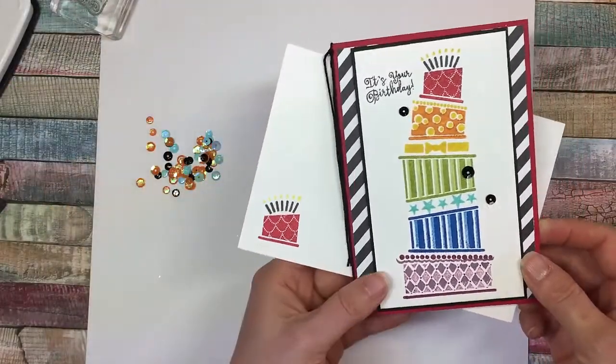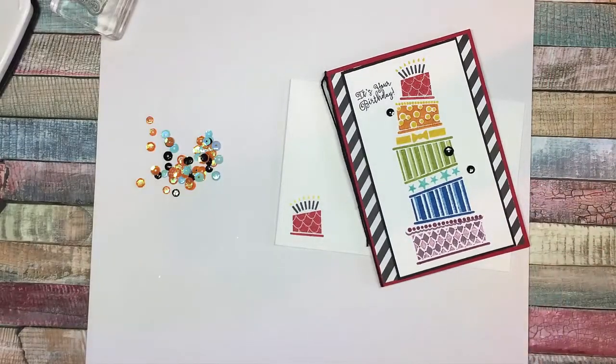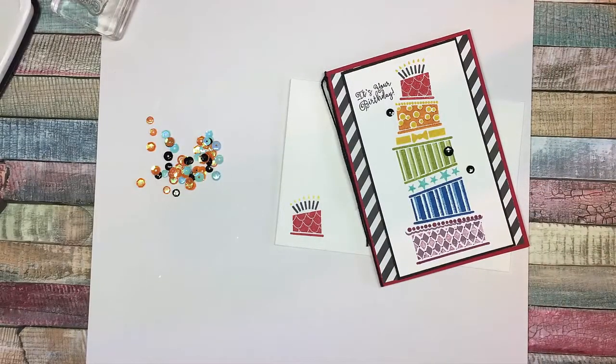And then I just threw a little cake on the envelope as well. I am offering for April 2017 this project as a kit. Please visit my website, www.stamphappy.co.nz, for details and pricing on that. I hope that you give this a try and I'd love to see a picture. Thanks for watching.